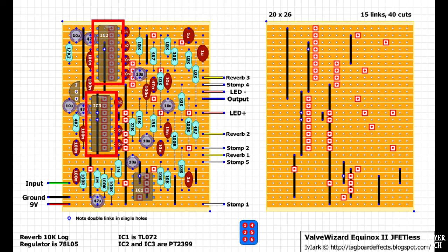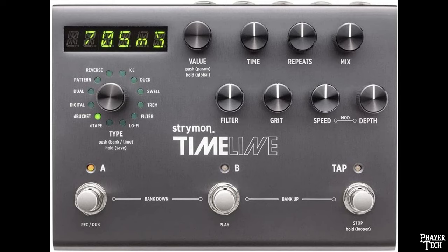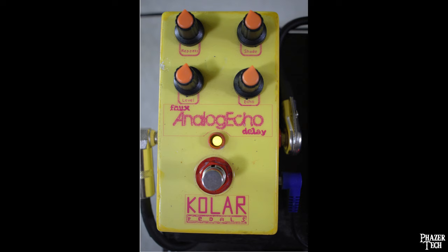For example, the PT2399 is a hybrid IC that can't be programmed in the normal sense — rather, the resistors and capacitors around it are what sets its parameters. Chips like this are for budget builds and don't provide many features or offer top-end quality compared to the more expensive digital pedals. But some of these hybrid delays still sound quite good, with one example being the Wampler Faux Analog Echo Delay, which I made a clone of myself.